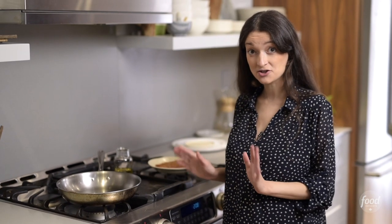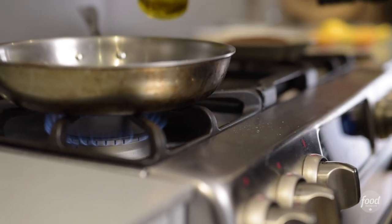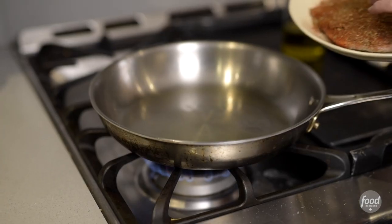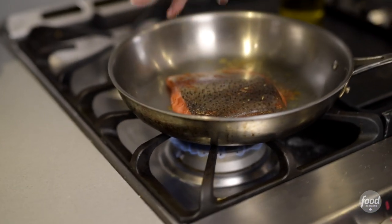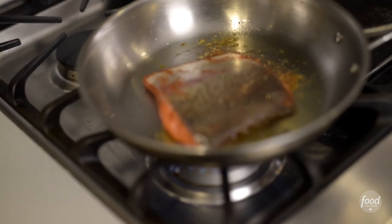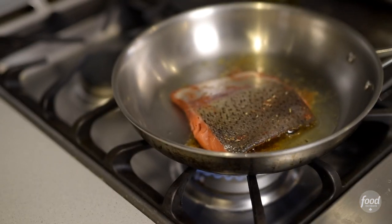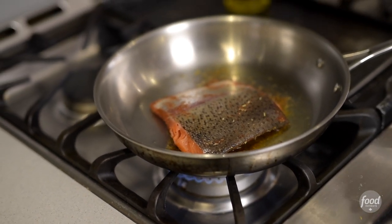Moving on to cooking the trout now. All we're gonna do is heat a pan. I'm gonna swirl the olive oil around to give it a nice coat. Now that the pan's hot, I'm just gonna add the fish flesh side down — we'll get a nice sizzle. We're gonna let it sit for two to three minutes. This part is really key; it's where the spices are gonna blacken. We're not burning the fish, we're just searing the spices.